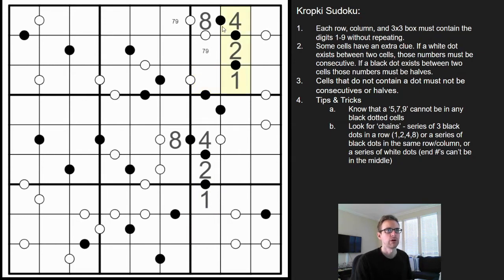So this is going to be the exact same pattern: 8-4-2-1. And then with this black dot, since we already have 1-2-4-8 all taken, this can't be a five, seven, or nine, so this has to be a three or six — making this a three or six, and then this a three or six. This brings me to my next tip: always remember the negative constraint.